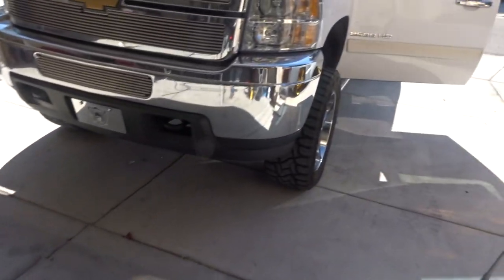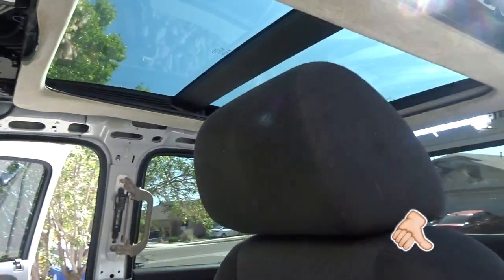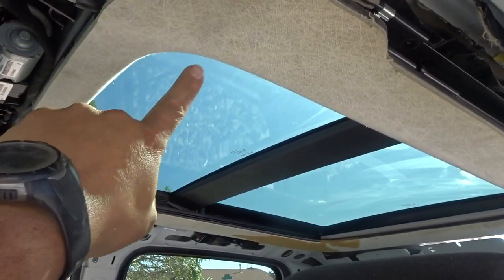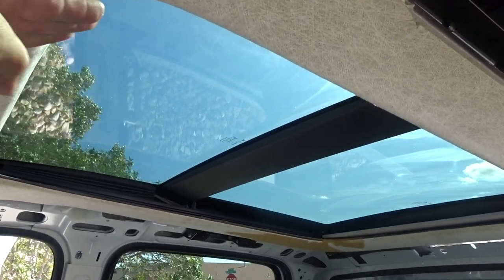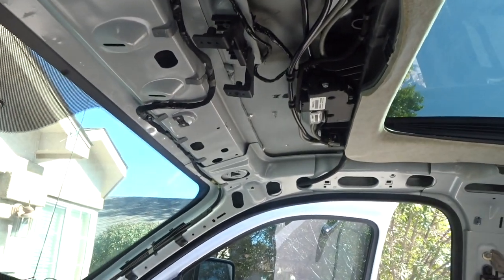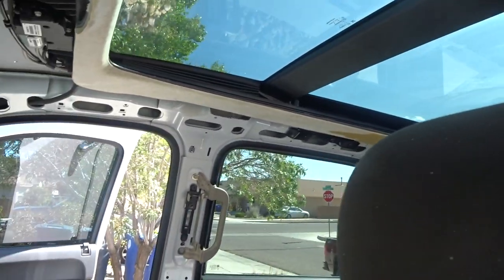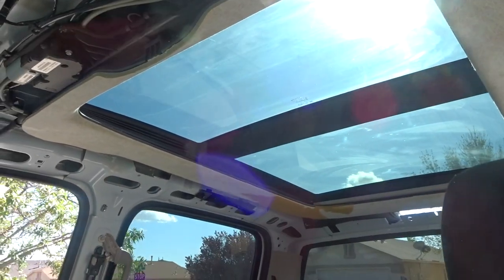The panoramic is already in — this is the trim I'm talking about. This whole trim comes off all the way around, but I'm going to leave it on and wrap the headliner onto it to give it a factory look. It's all powered up, the factory drains are on all four corners, so if any moisture gets in the tracks it comes down the drain and out the vehicle. It looks badass.